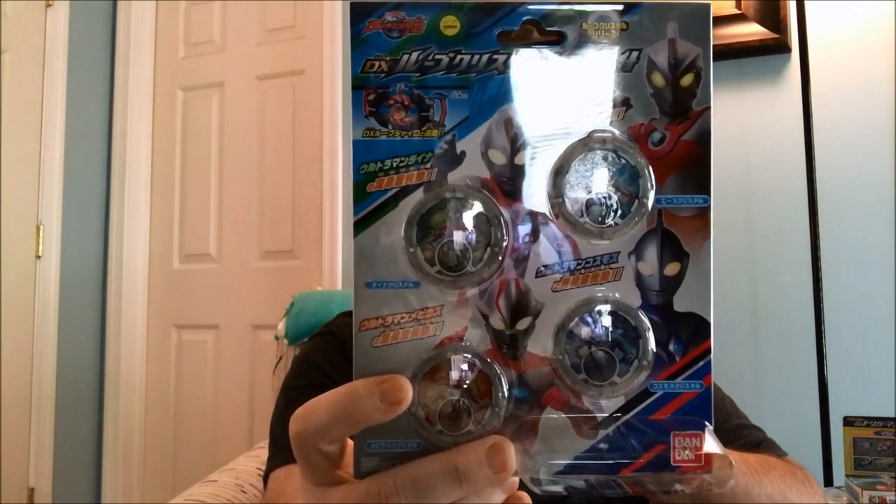And here is Crystal Set 04. This just looks like a bunch of Ultraman. We have Ultraman Ace, Ultraman Dyna, Ultraman Mebius, and Ultraman Cosmos. So pretty cool — got a bunch of Ultraman crystals to check out.